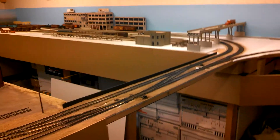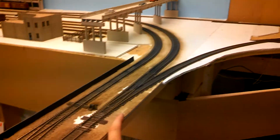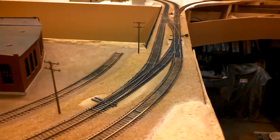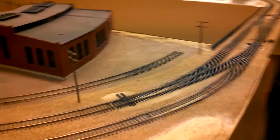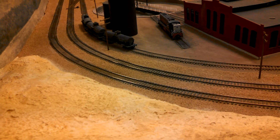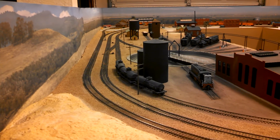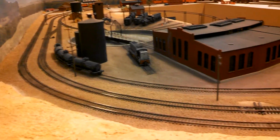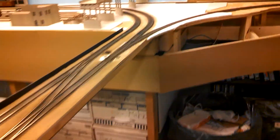On this side here, I added a switch — just another turnout, number six — to connect the connection, and then I actually added a crossover just after it. That will allow me to have trains run on the inside and outside track. The outside will be the main line, the inside track will be the siding, and that should work out nicely.